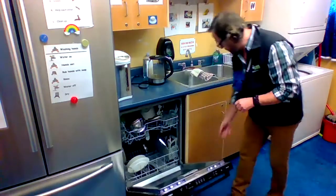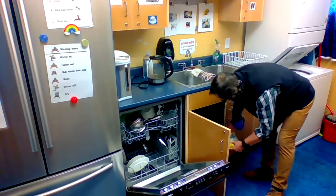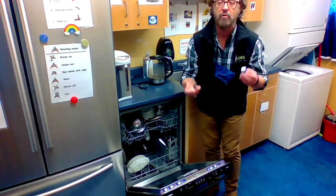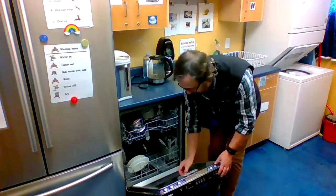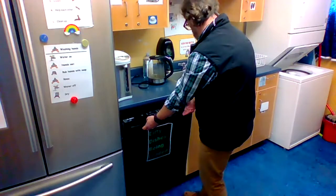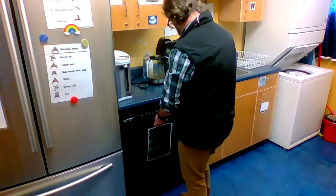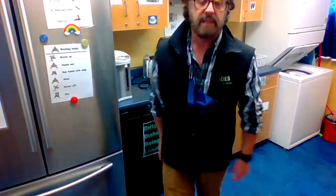I'm just going to put my detergent in and turn it on. Dishwasher detergent comes in powder form, liquid form, or these little capsules that we have right now. So I'm putting that in, turning it on, double-checking to make sure everything that needs to go in there is in there — and it is. Just press the start button and it's done.